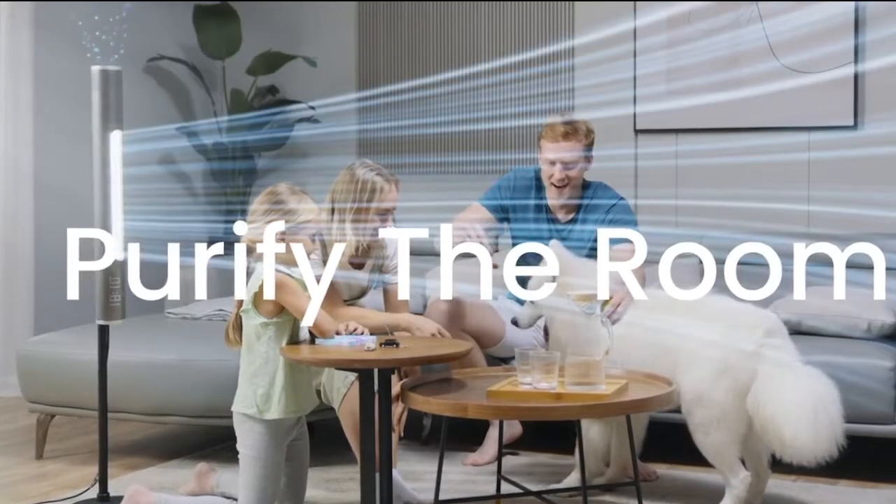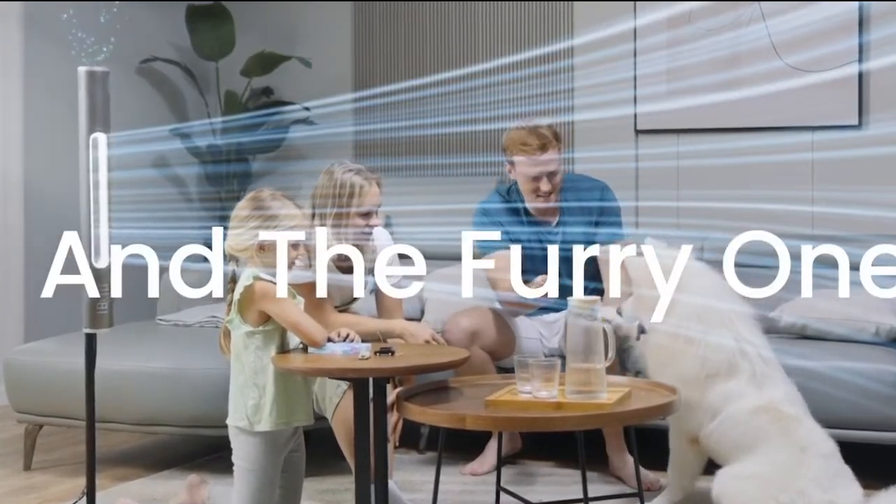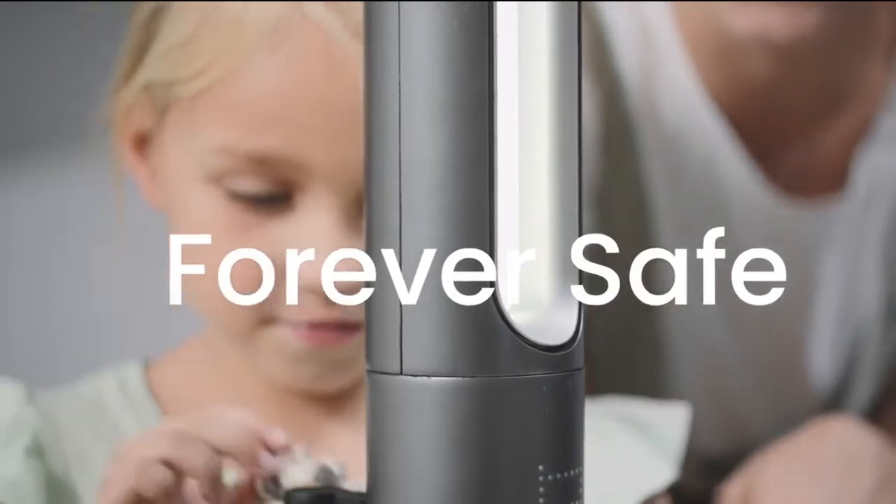Purify the whole living room in minutes so everyone can enjoy some relaxation, even your precious furry friends. And you'll never have to worry about keeping it out of reach with a fully bladeless design.